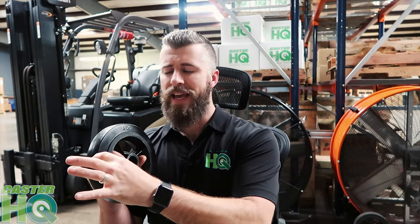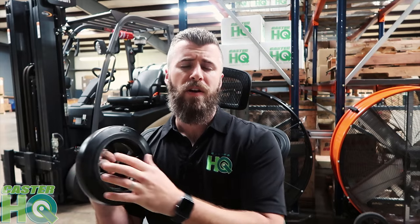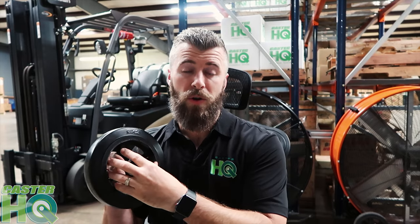The mold-on rubber wheel is one of the oldest and most well-known wheels in the caster industry — it was one of the first wheels made when casters really became a thing. It has a very thick rubber tread vulcanized to a cast iron core. The durometer is a Shore A80, which is pretty soft, but the thickness of the tread allows you to have a very shock-absorbing and impact-resistant wheel.